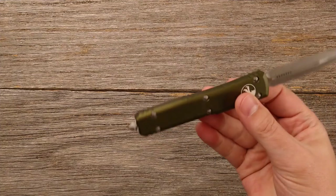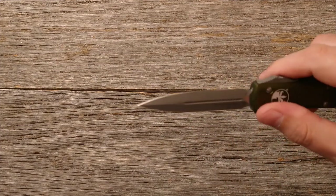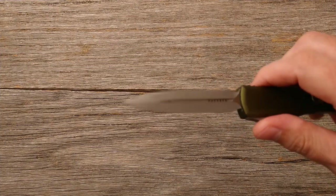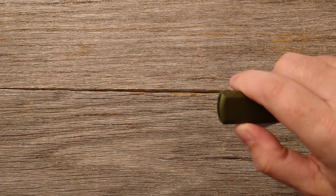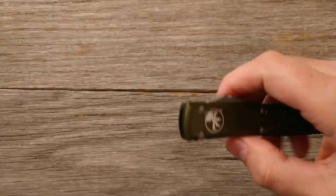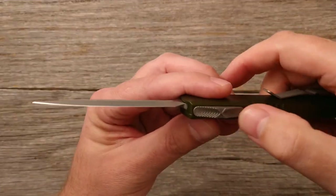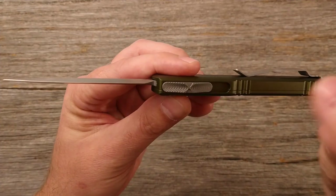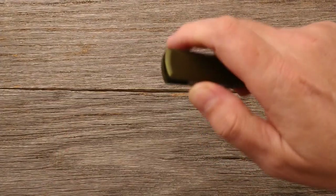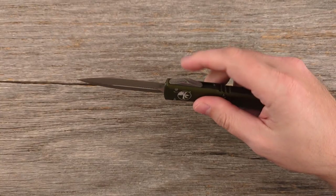Just going over the specs real quick: overall length of eight and a half inches, 3.4-inch blade, M390 steel with apocalyptic finish, OD green 6061 aluminum handle. It's a double action out-the-front dagger style blade — you can get it in different styles but this one's the dagger. People have mentioned how rough this texture is, and you can already feel that — it's a real rough texture. Your thumb's not going to slip, but if you fidget with it all day you may end up with a callus or blister on that thumb initially.